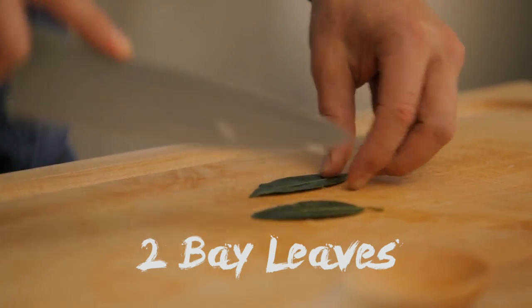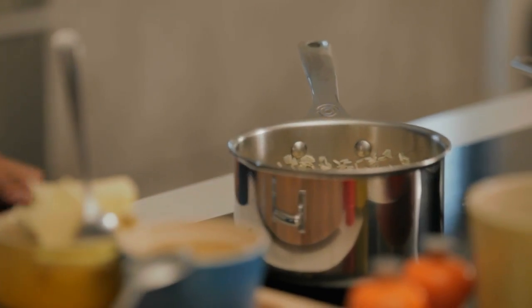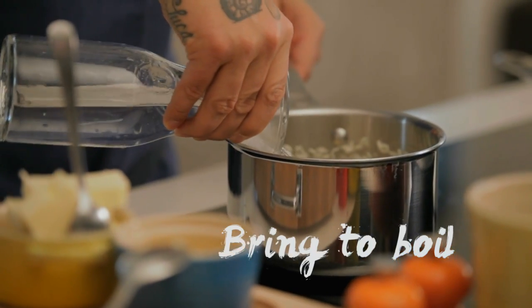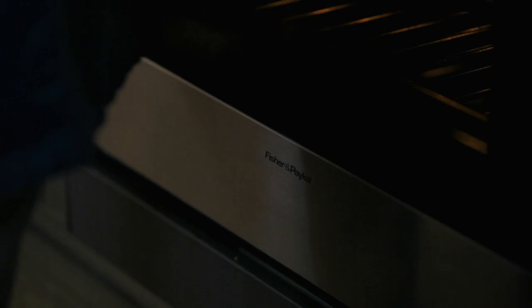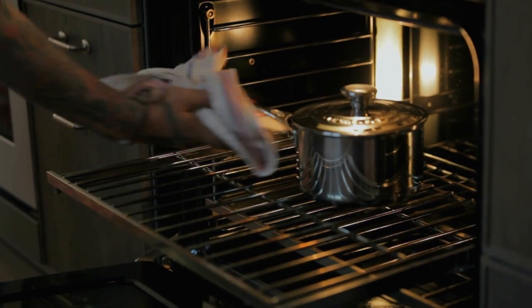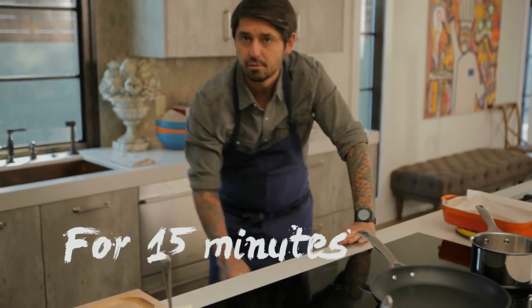Put a little bit of bay leaves — it smells so good. Then we add regular water, bring it to a boil, cover it, and go in the oven. Our oven needs to be at 375°F. For 50 minutes I'm going to leave the rice alone. Don't bother the rice — the rice is cooking.